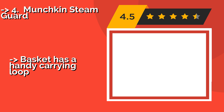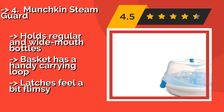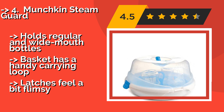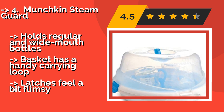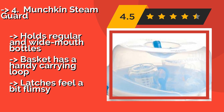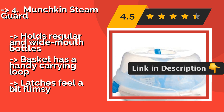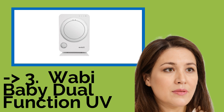The fourth product is the Munchkin Steam Guard. The Munchkin Steam Guard, approximately $15, offers three valuable perks for new parents: speed, convenience, and savings. It works in most full-size microwaves and kills harmful bacteria in just two minutes. Plus it's lightweight, compact, and has heat-resistant handles. It holds regular and wide-mouthed bottles, and the basket has a handy carrying loop. But the latches feel a bit flimsy.